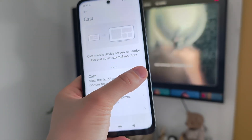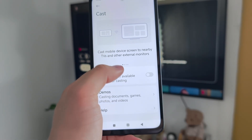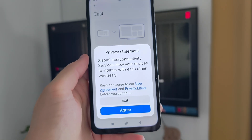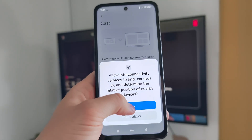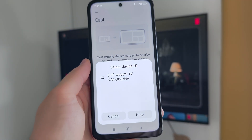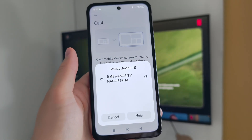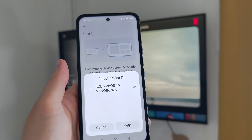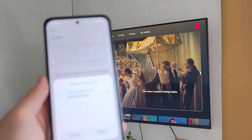For some reason it's not working the first time, but we can keep tapping. Now we've got a privacy statement — click agree, then click allow for nearby device scanning. Now it's searching for our TV, and as you can see it appears on the list, so I have to select my TV.